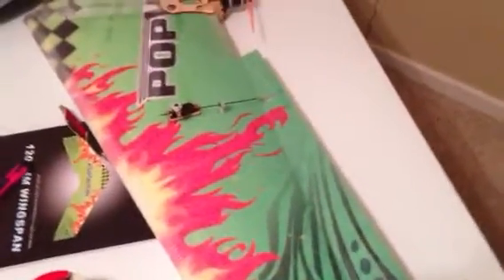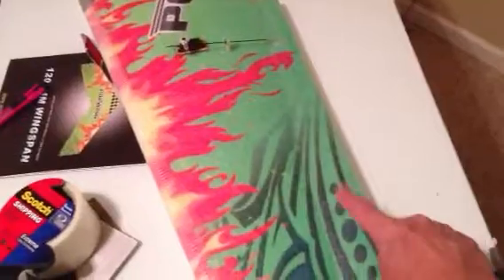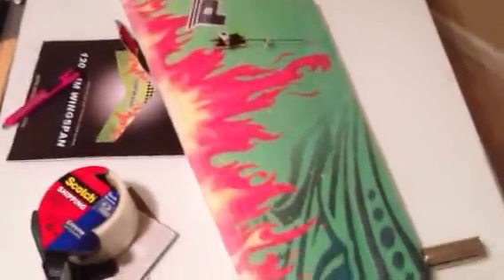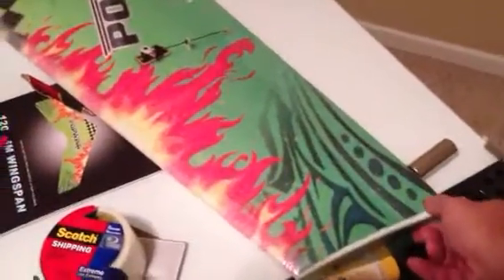The elevons — I laminated these. They were pretty floppy; you couldn't grab the end and move the servo when I first bought it. But since I put laminate on just the elevon part — on the top and then flipped it over and put it on the bottom — the five mil laminate stiffened up that wing. It's almost like balsa now.